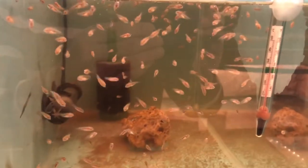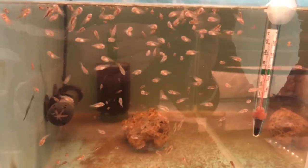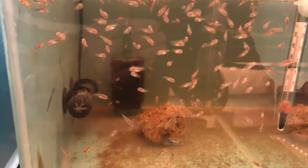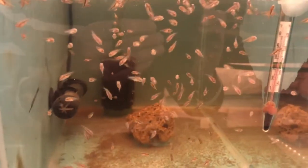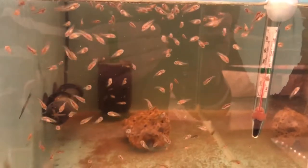Bear in mind they have got really, really small mouths and you need to get food into them as quickly as possible. At first, when they first hatch, they do have the egg sacs so you don't need to worry about feeding them for the first couple of days. After that, the best thing to feed them on is baby brine shrimp.